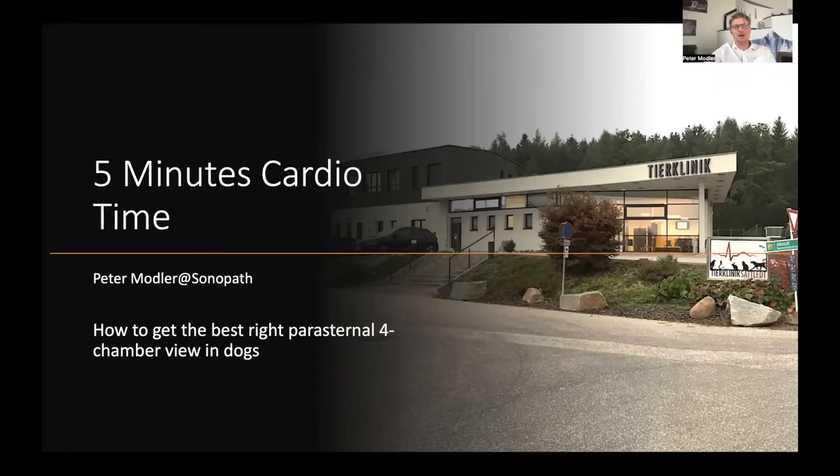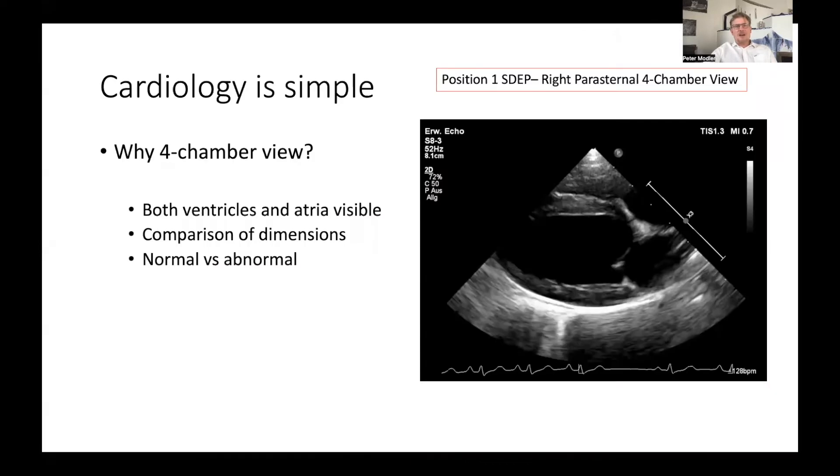Hello, good morning, and welcome to the second session of 5 Minutes Cardio Time. I'm Peter Motler. Last time we talked about the importance of the right parasternal 4-chamber overview in dogs. Today we're going to talk about how to get the best and most reproducible right parasternal 4-chamber overview in dogs. The right parasternal 4-chamber overview is especially important because it enables you to compare the dimensions of the cardiac chambers and wall thickness.